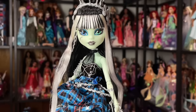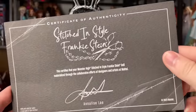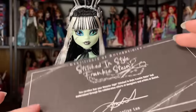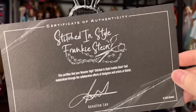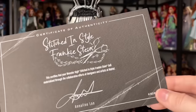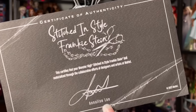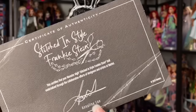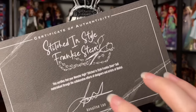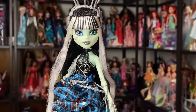They don't really come with extras — they come with the stand, which I'll show later, and they come with a certificate of authenticity. All I have to say about this is that I desperately wish they would tell us the edition size somehow. For this doll it's kind of just a special edition, not necessarily a limited edition. The certificate's kind of worthless to me, but it is very sweet — you can see who the designer was. This designer also did Vampire Heart Draculaura, and that doll is absolutely glorious.